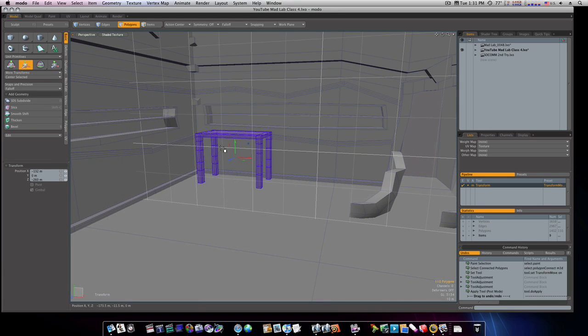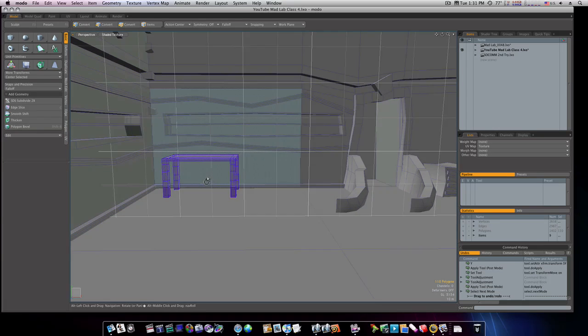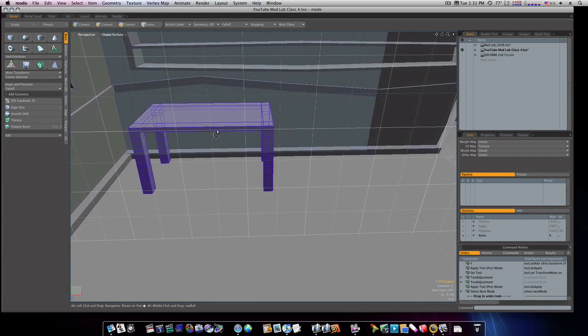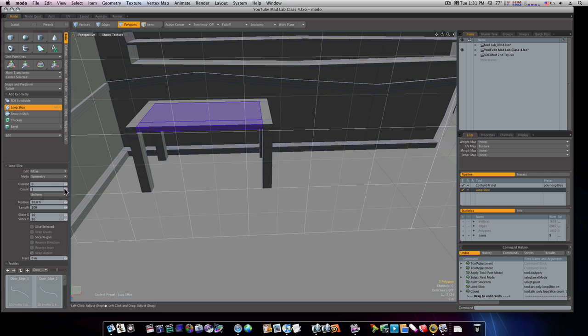Let's get the R key so we can adjust the scale on this. That's looking pretty good — it could be a little taller. Now let's go ahead and run a loop slice up the middle, count of one, fifty percent.